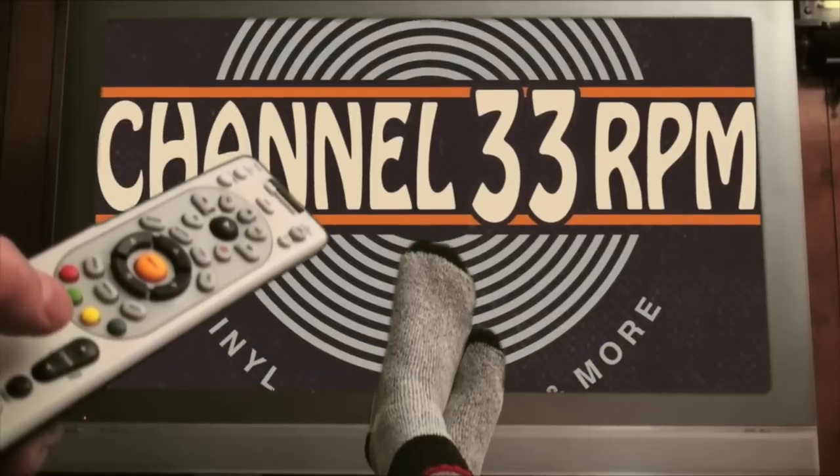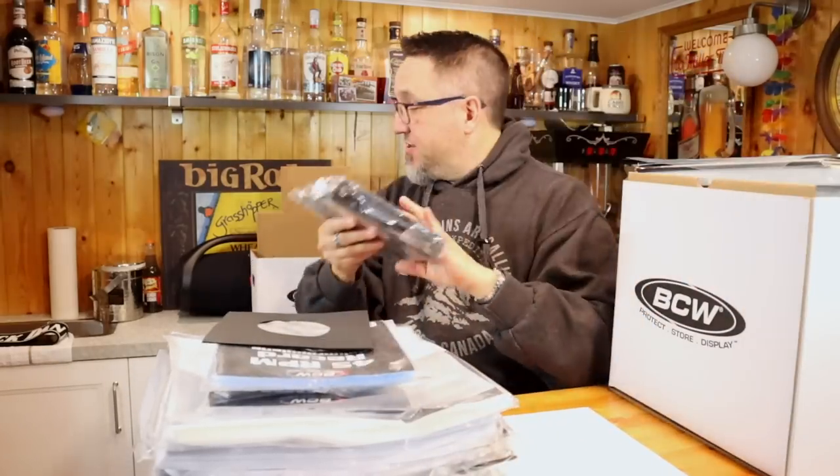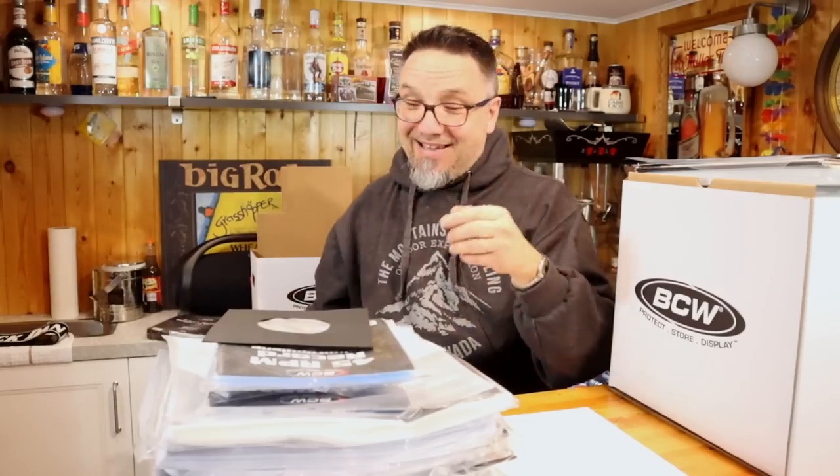So these are 7-inch record sleeves — polyline, polyline black. When I use inner sleeves, I like them to be poly-lined — that's my preference. Here are some outer sleeves, 2 mil, 45s. Some 7-inch jackets, and some polypropylene 7-inch bags. I went through that fast because there are 12-inch versions I'm going to show you in a second.